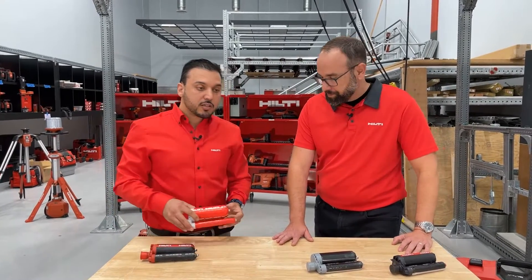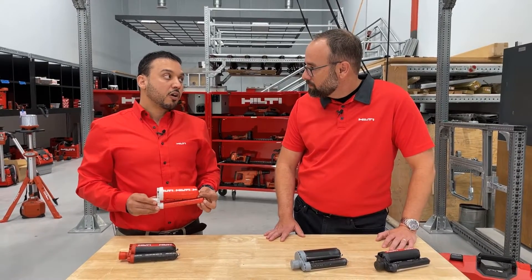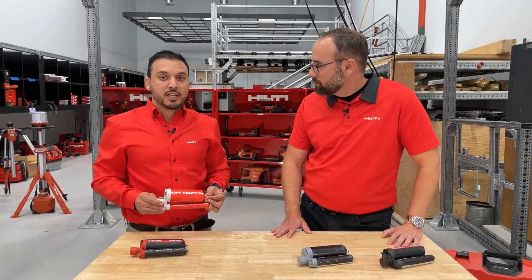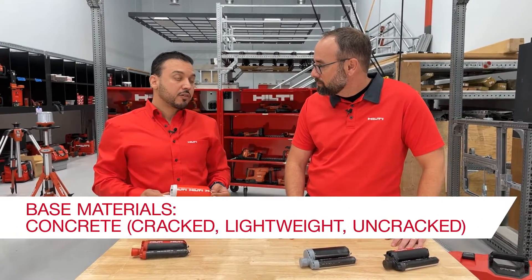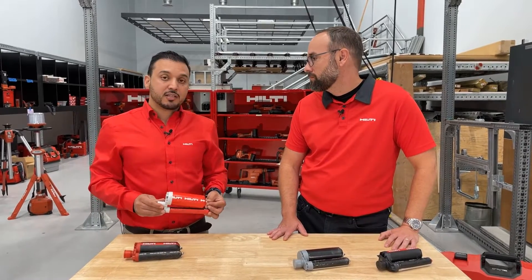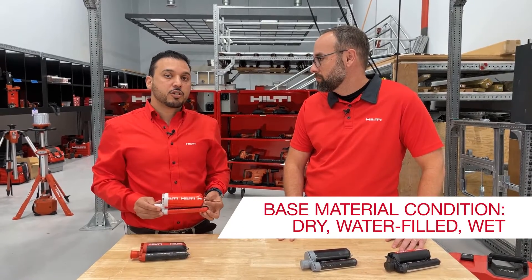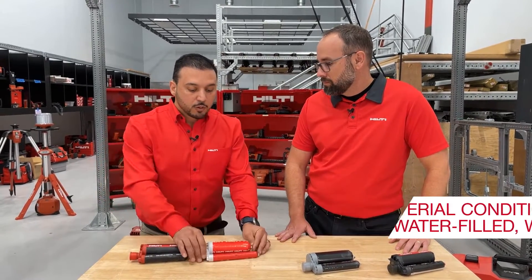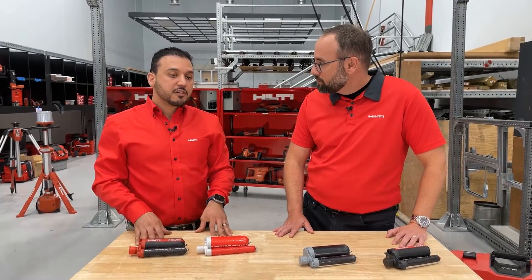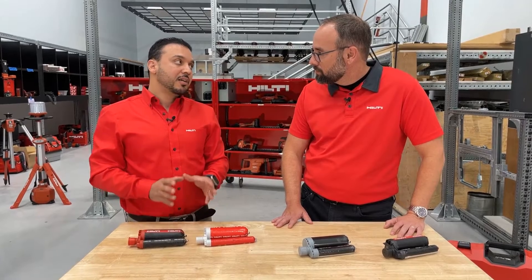The HY200V3 is the superior high-performing chemical anchor for all types of anchoring applications. You can use it for a wide range of base materials, including grout fill CMU, as well as different installation methods including diamond coring, and even in moisture and water-filled holes. Engineers love this product because it gives them peace of mind and provides the performance they design for in the back office.